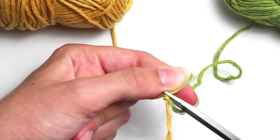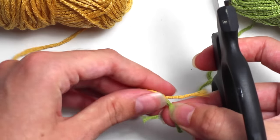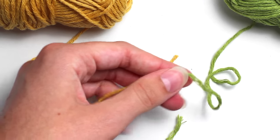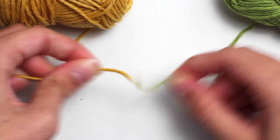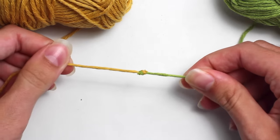You might think this will come undone but I promise you that it won't. Now you want to trim the other side as well. As you can see the knot is very tidy. You can also pull nice and tightly on both ends and the knot won't come undone at all, which is exactly the reason it's called a magic knot.